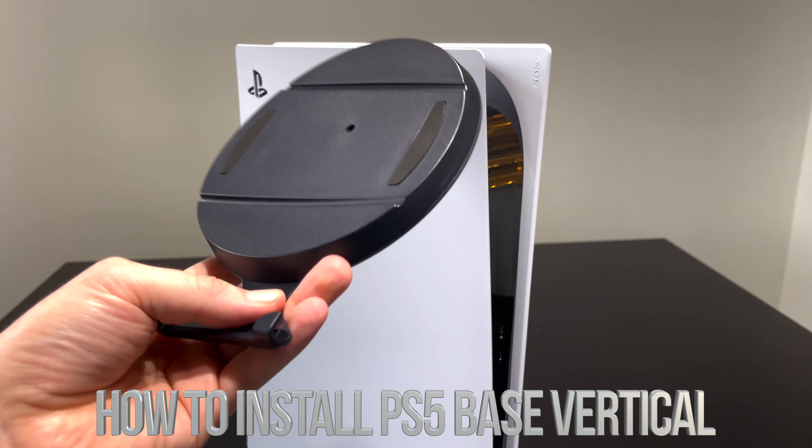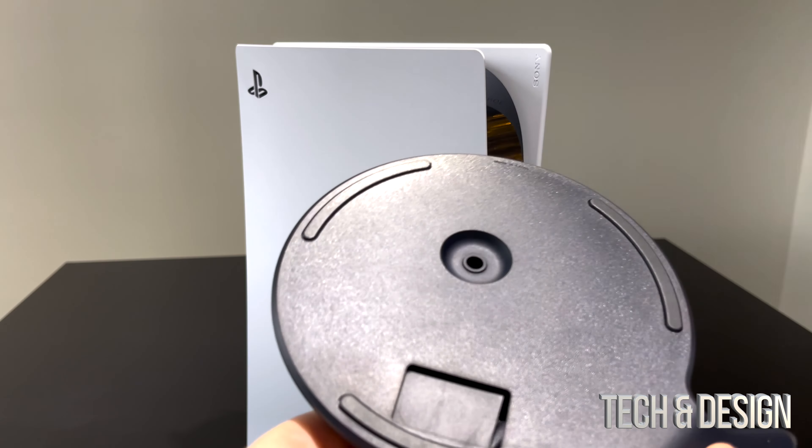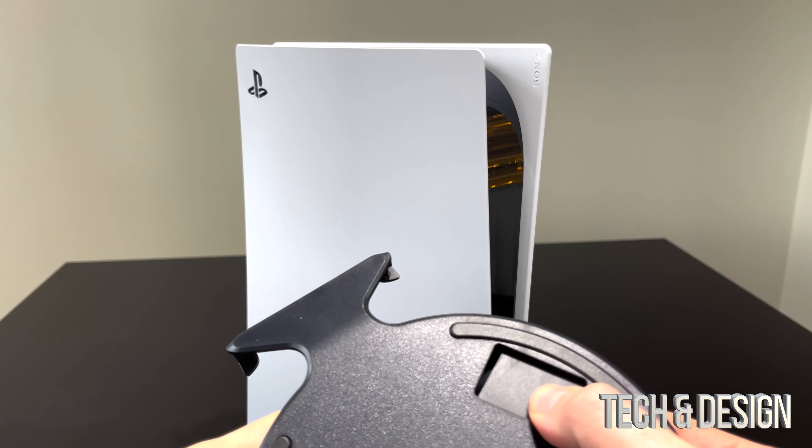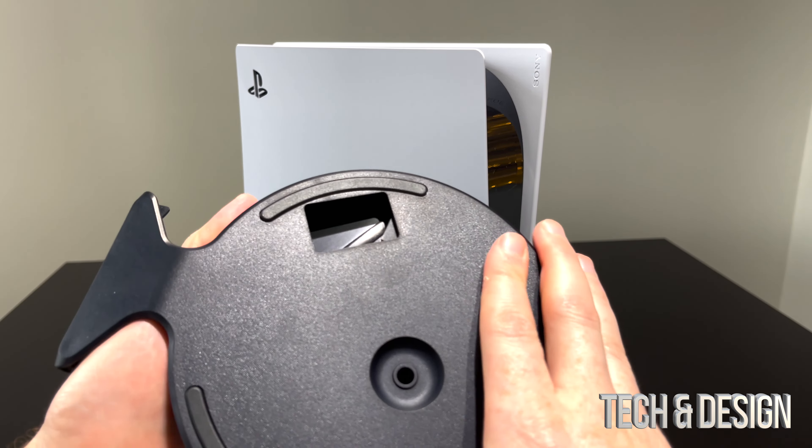The first thing we have to look at is this — it came with your PlayStation and you need to put it on. This actually rotates, so what you need to do is just rotate it.